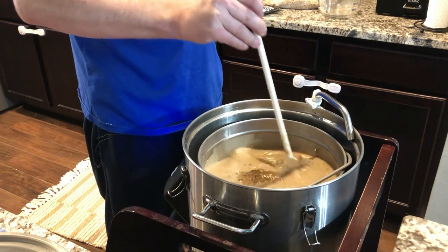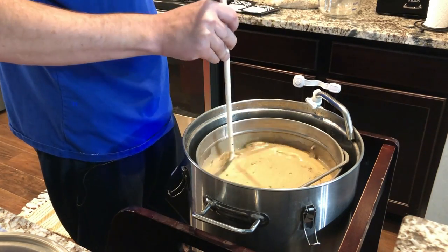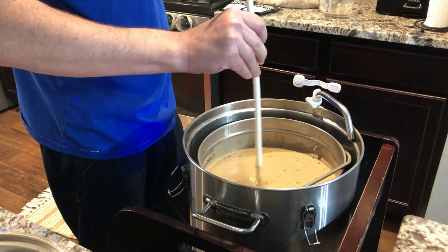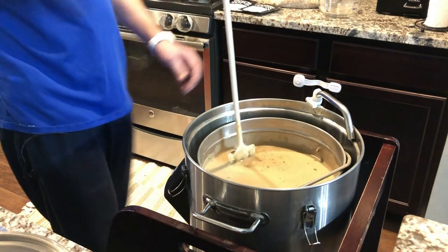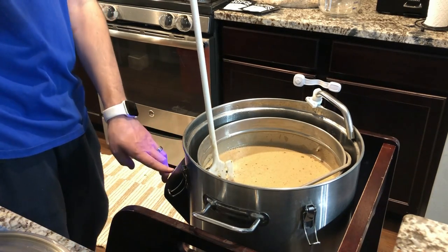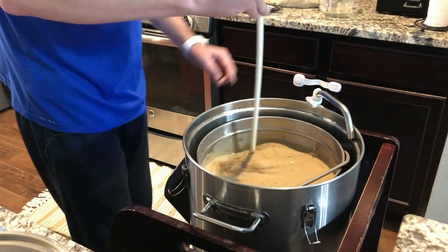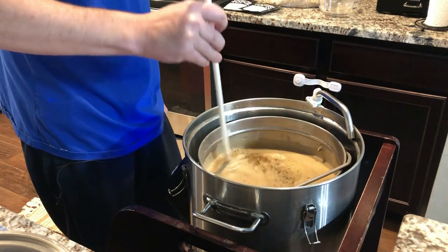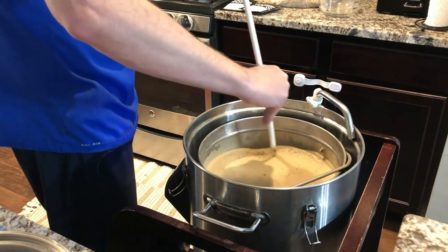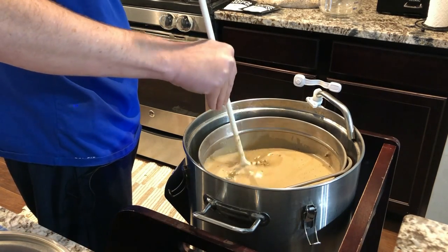Hopefully my math is correct and that's going to give us a good proportion and good gravity. We're shooting for right around the high 1040s. Mash-in started at about 10:05 a.m. Temperature should be dropping — we're going to take it down to 152°F. I'm going to change my power setting down to 75 so the temperature doesn't drop as much. In the future I won't go as high on the strike temp.